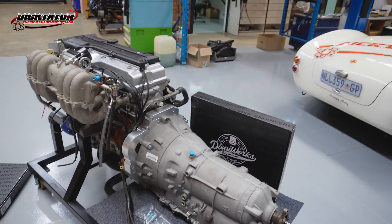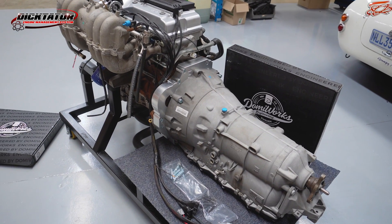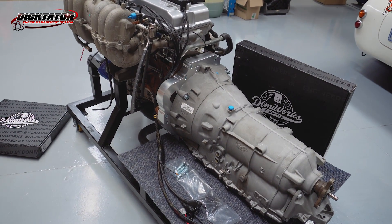This is the infamous 8 HP gearbox. 8 HP — this is, I think, the latest technology in automatic transmissions. It's been around for a while, but the aftermarket capability to control these gearboxes hasn't been available until now.